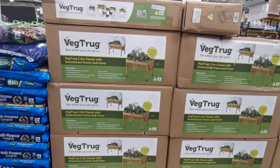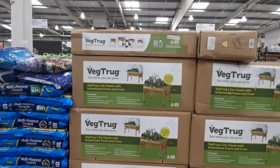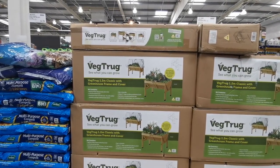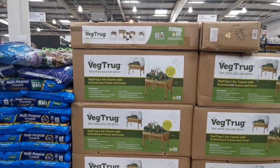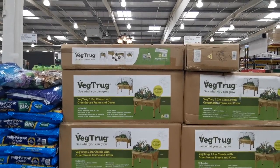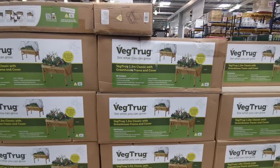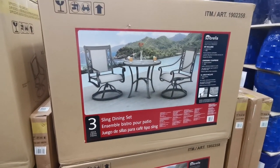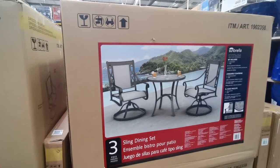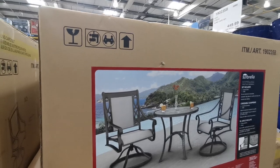Look at this veg truck - it's a stand-up raised veg garden. The kit contains a 1.2-meter raised timber garden bed, a pre-formed soil liner, and a greenhouse frame with PE cover for cold weather protection to help extend the growing season. It's a unique Z-shape design and easy to assemble - £95.98. There's also a three-piece sling dining set for two - comes with sling chairs and a round table for £539.98.